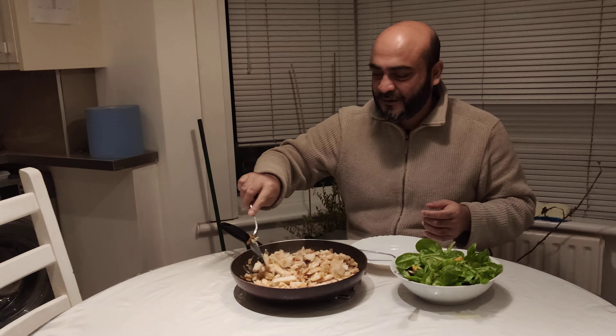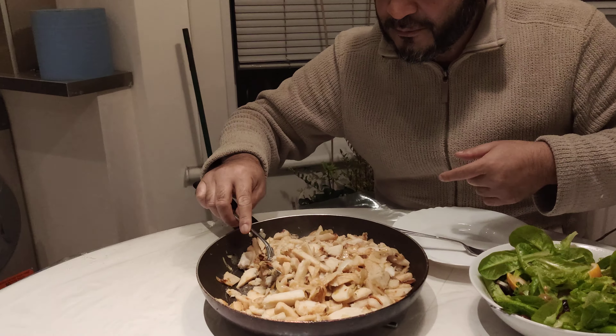Assalamu alaikum and welcome to Baba Eats. Today we've got one of our favorite dishes and that is Fita Bidan. Can you see the Fita Bidan? Look, we've got Fita Bidan.